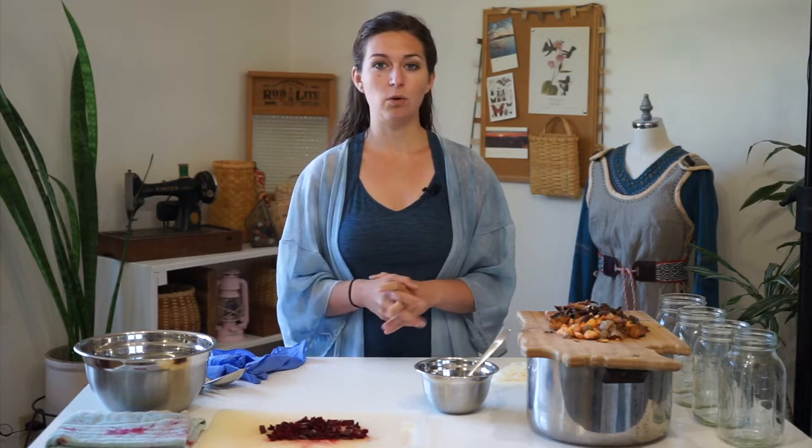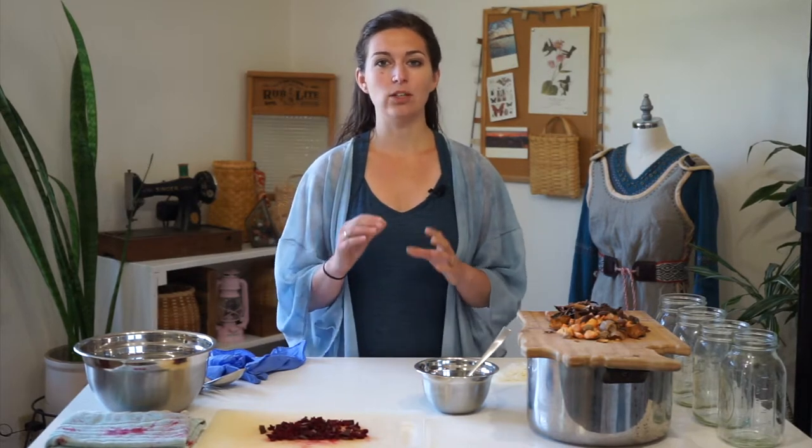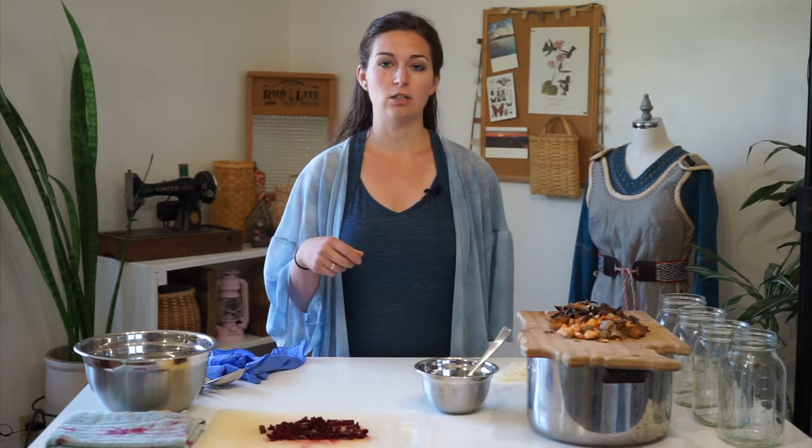You will add the Synthrapol to a pot of water, allow it to sit on heat with the fiber in it and raise the heat to 180 degrees Fahrenheit. And once it hits that point, you will hold it at that point for 30 minutes, stirring occasionally to wash any dirt, grease, or residual oils from the fibers. Then you will strain the fibers out of that scouring bath.